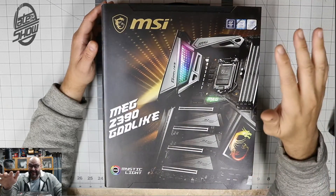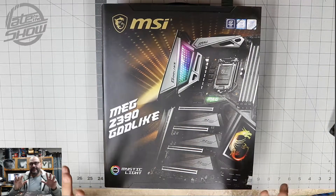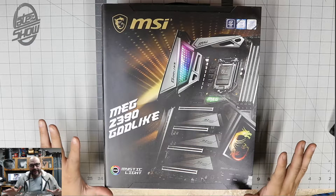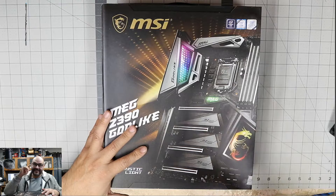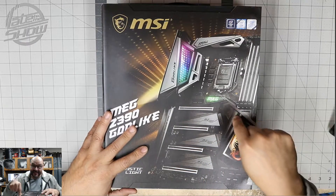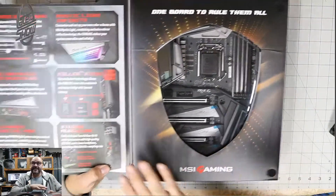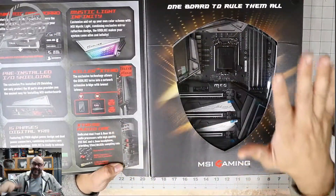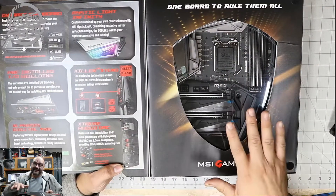We're going to take a look at it and see what's included in this mega package. There are two or three different kinds of packages, but we got the big package. You're going to see what's included when you buy something like this. They give you details on the box — you don't even need to open it first. It just shows you the awesomeness of this motherboard.